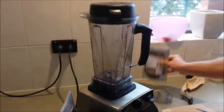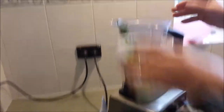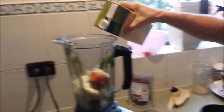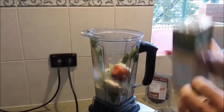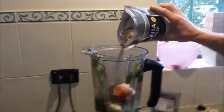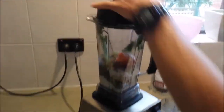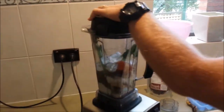Next thing is we chuck in the celery, banana, carrot that I've chopped up, plum, a little bit of almond milk which helps make it nice and smooth, and chia seeds which are a good source of protein. It depends on your own taste and liking. Then I'm just going to grab some ice — a little bit of ice on the top — and then hit the go button.